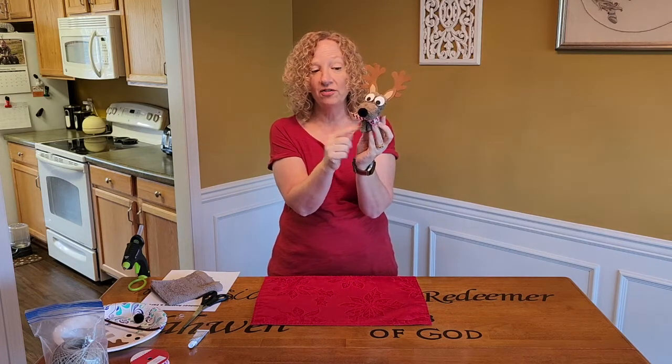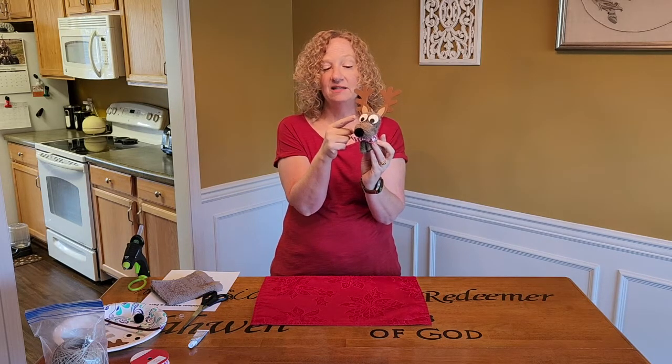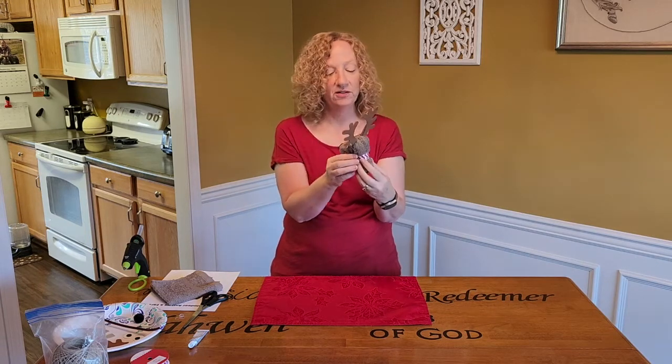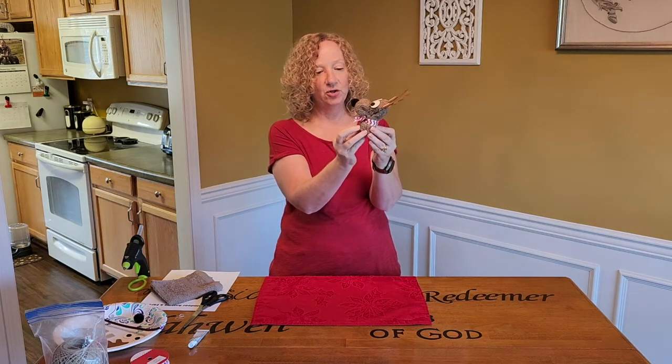This is just a washcloth and a pom-pom, some ribbon, and then this is craft foam. And that's it! You could use googly eyes if you wanted to, but isn't he adorable?